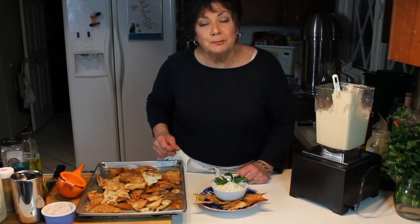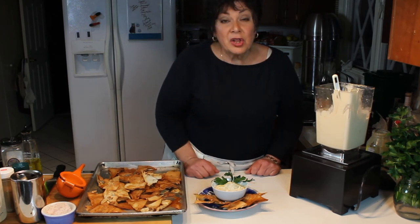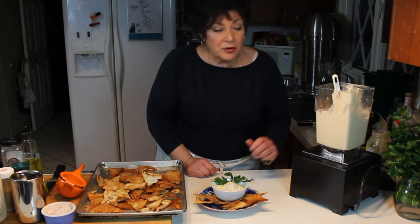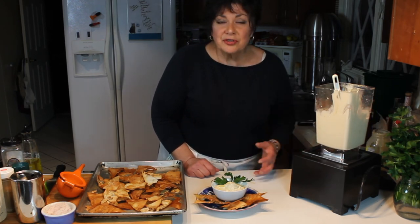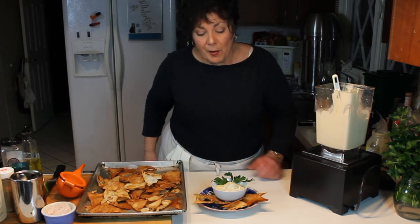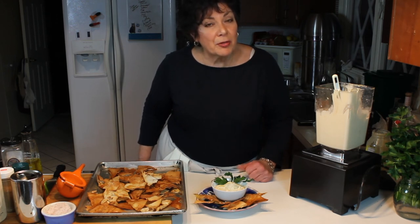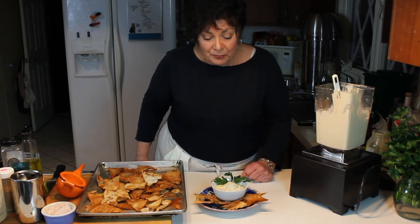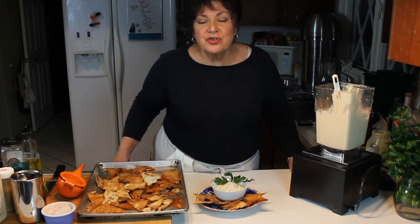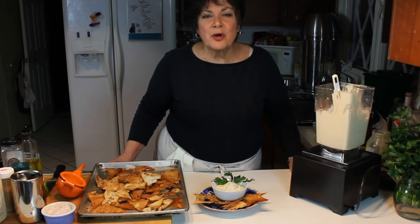Another nice thing about hummus is it's great to have around for a snack, but it also lasts for quite a long time in the refrigerator without any preservatives. The lemon is acting as your preservative along with a little bit of salt and the oil. If you keep it in the cold spot of your refrigerator it should be good for about three weeks. So there you have it - hummus! Enjoy it, do try the recipe, thanks for watching and I hope to see you again.